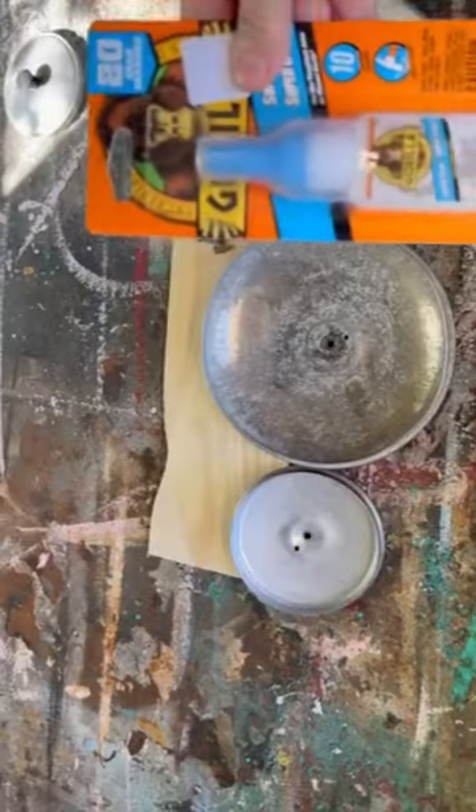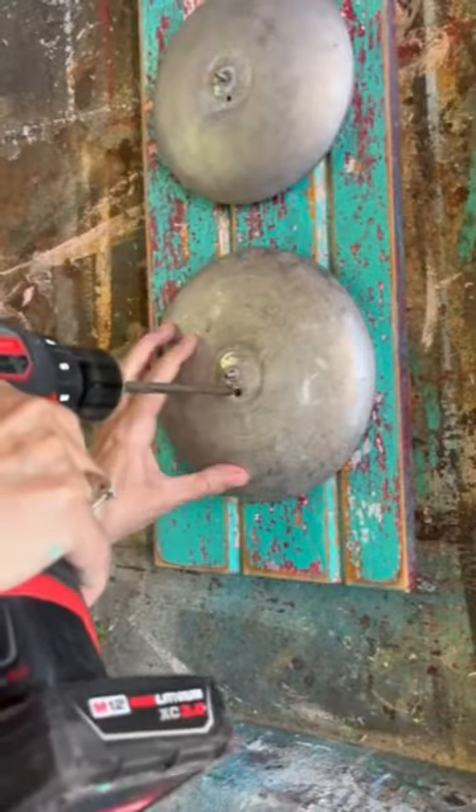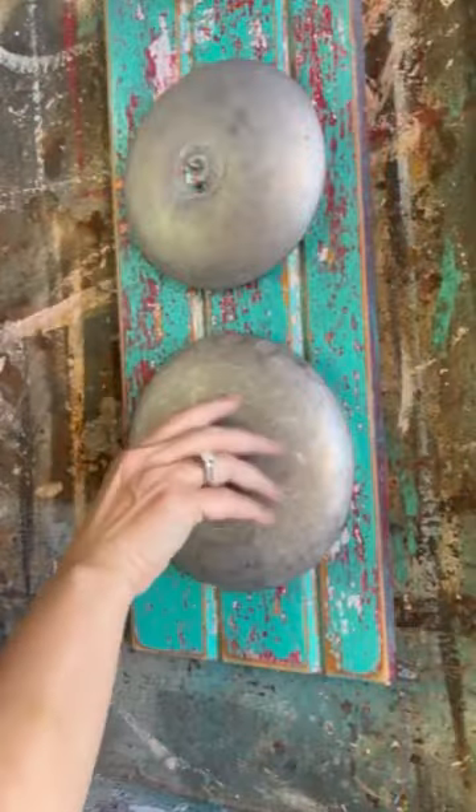Now we're gonna add these pot lids. I am drilling a hole so we can attach it to the wood, and I'm gluing the screw into the back of the pot lid so when we put it on the piece of wood we can still put the knobs back on.